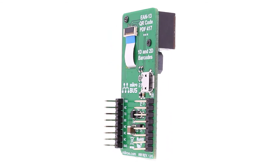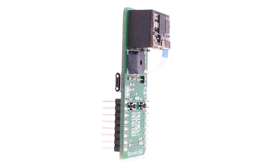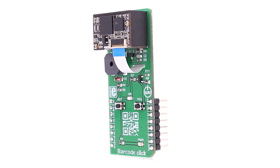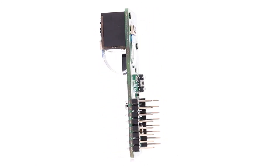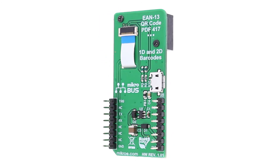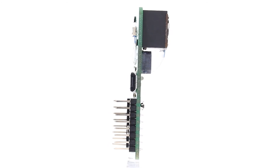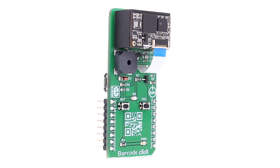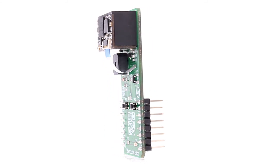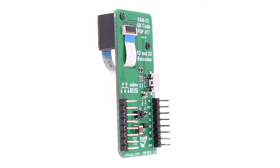We have decided to put everything you need on the click board so you can use all the functions of the barcode module. You will find a micro USB connector so you can connect it directly to your PC. There are also two push buttons: one is for resetting the module, and the other one is for triggering the scan. A scan confirmation LED to inform you that you have a successful scan, and a power LED.